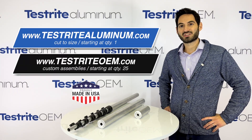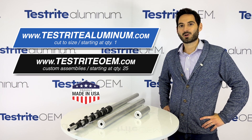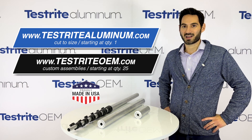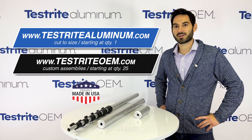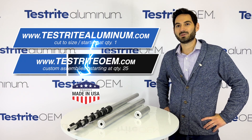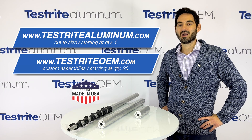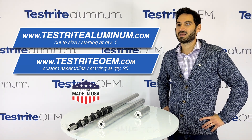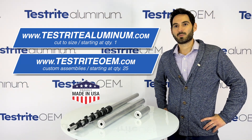Are you ready to get started? Visit www.testritealuminum.com where you can buy our 0.058-inch wall aluminum tubing in a quantity of one, cut to size. If you want a custom telescopic tubing assembly in quantity 25 or more, visit www.testriteoem.com where we'll be happy to quote you a custom telescopic aluminum tube, cut to size, made to order. Testrite is proud to be an American manufacturer, and we hope to hear from you soon.